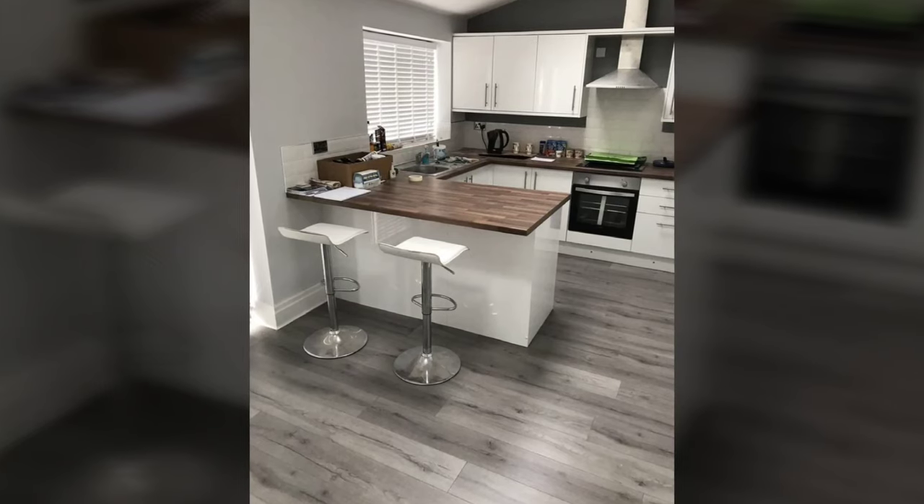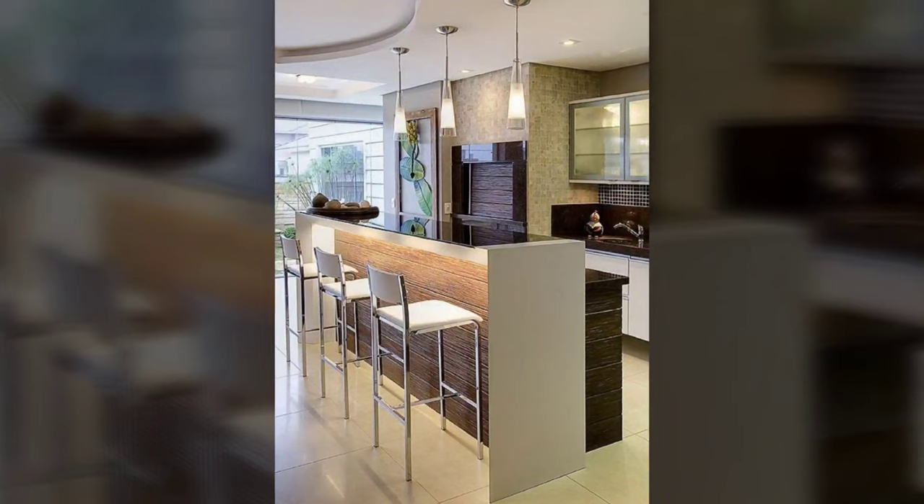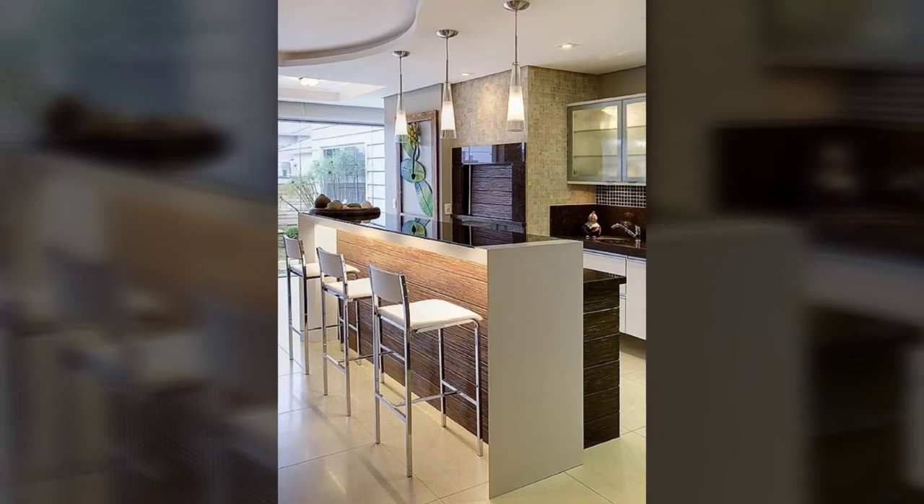And of course the breakfast bar serves as an additional eating area, particularly for quick and casual meals like breakfast.